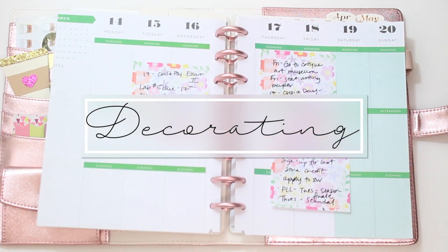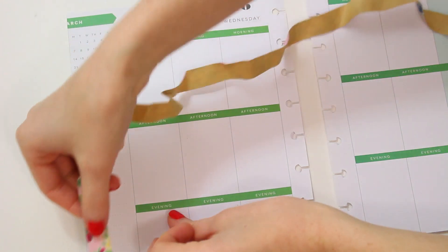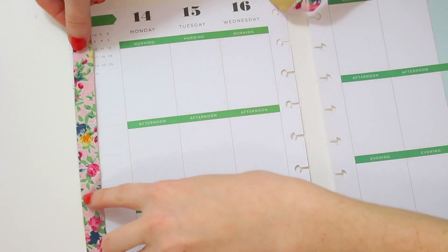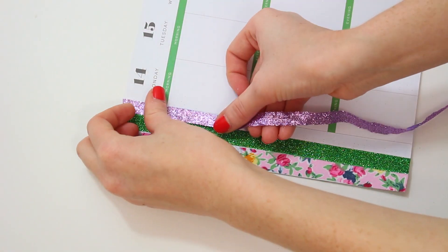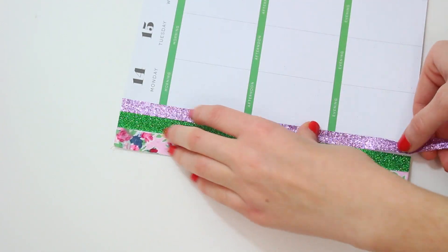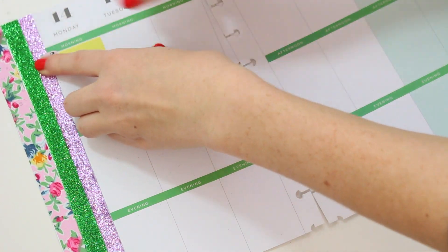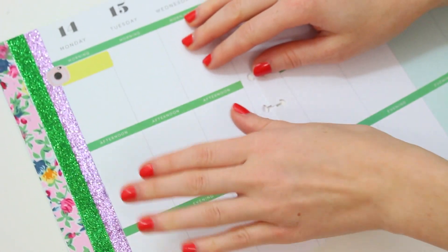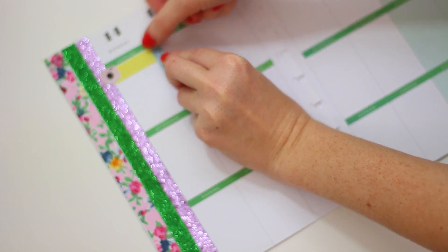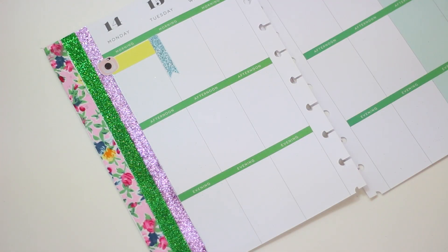Now on to decorating! I start off with a bunch of sticky notes of what I need to do for that week, and then I get my glitter washi — you guys know I love my glitter washi. This purple one is actually ribbon, so you can use ribbon if you want to. I'm also using some of my Erin Condren stickers and some from Willow Fields — just random stickers from my collection.